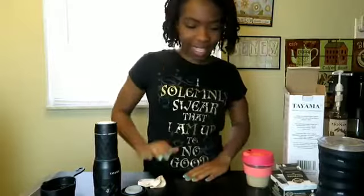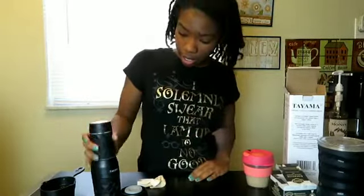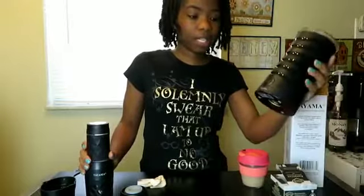I enjoy this little device. I will also leave a link to the Tuyama, the keep cup, and this milk frother in my description. If you like this video, please subscribe, like, share, watch again — all that stuff. My name's Gail DeShonda, and she tried it.